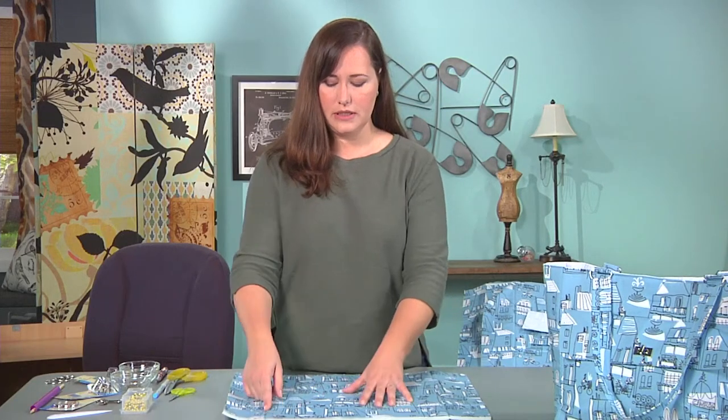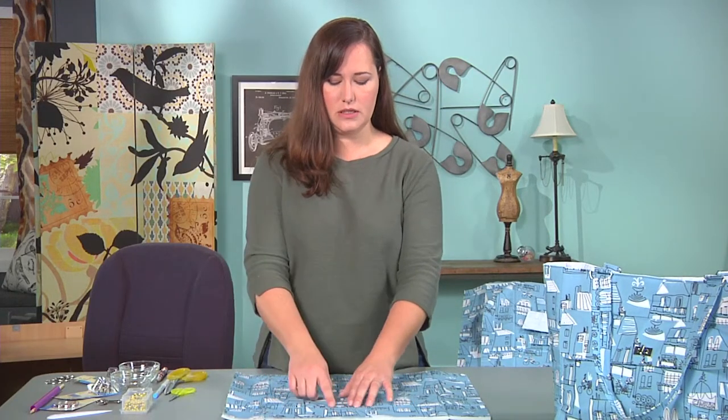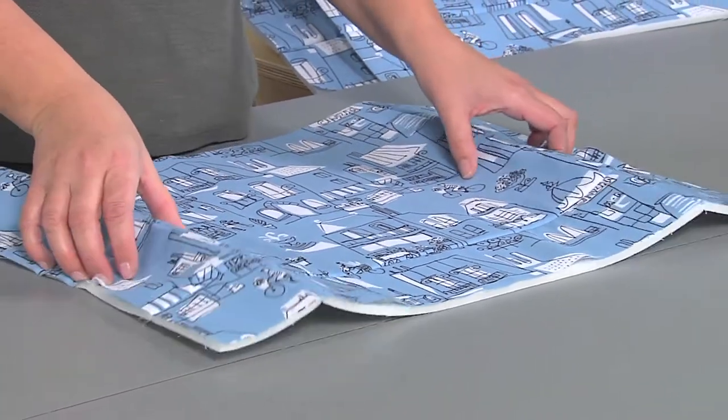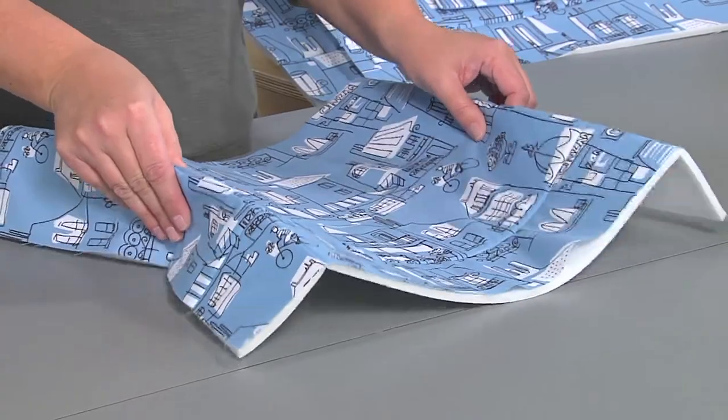With a walking foot, stitch on the lines that you've marked. This will secure the fabric to the stabilizer and also give your bag places to fold when it's all put together.